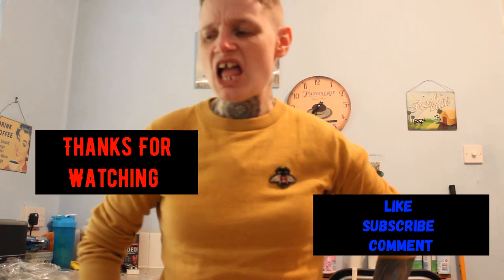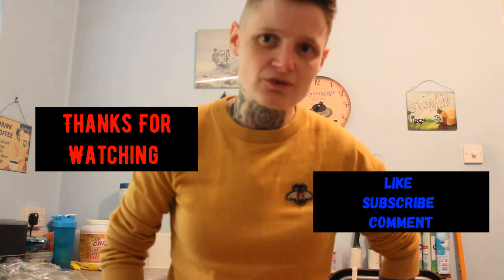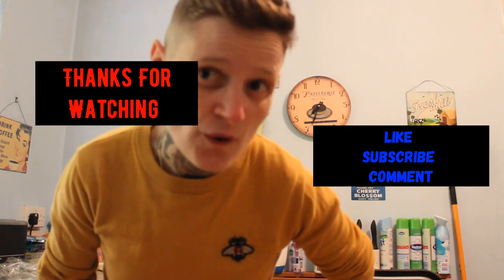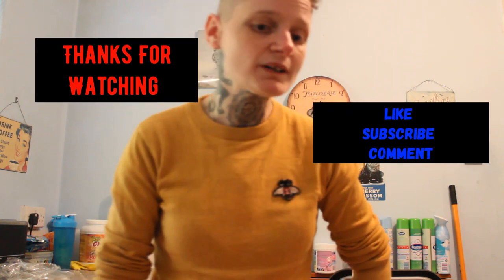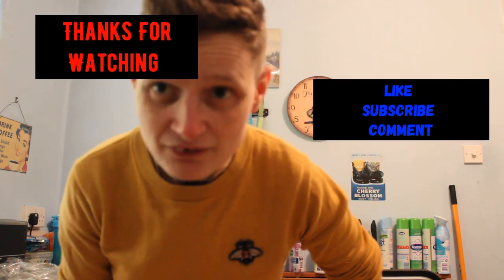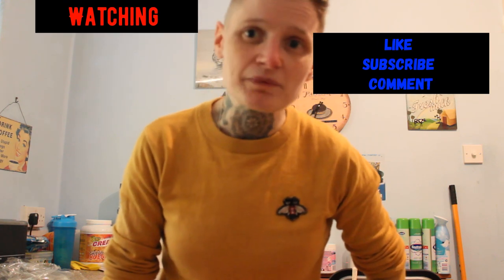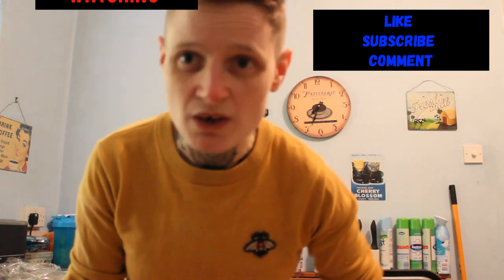Thank you for coming to my Haidilao self-heating pot vlog. I hope you enjoyed this wee vlog where I burned my mouth to death with extra spices. Thanks for coming - don't forget to like, subscribe and comment down below. I will see you for the next one. Love you lots. And now I need to down some milk because my mouth is on fire. Love you lots, take care, goodbye!